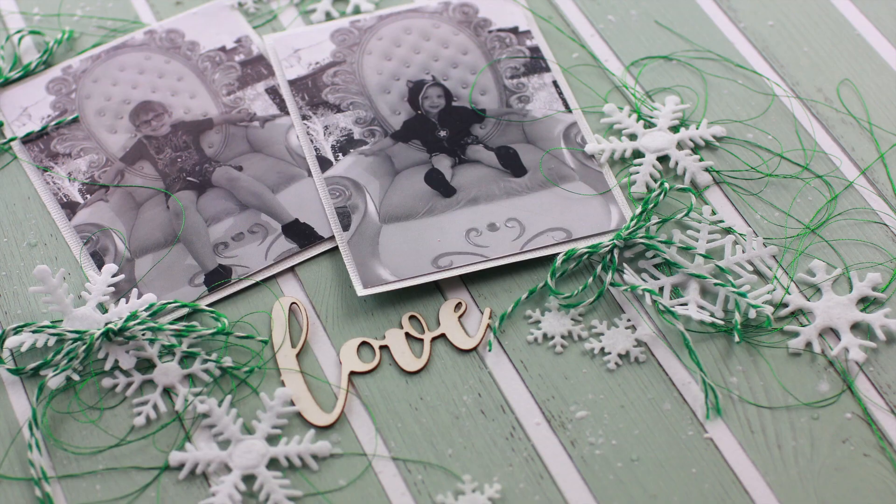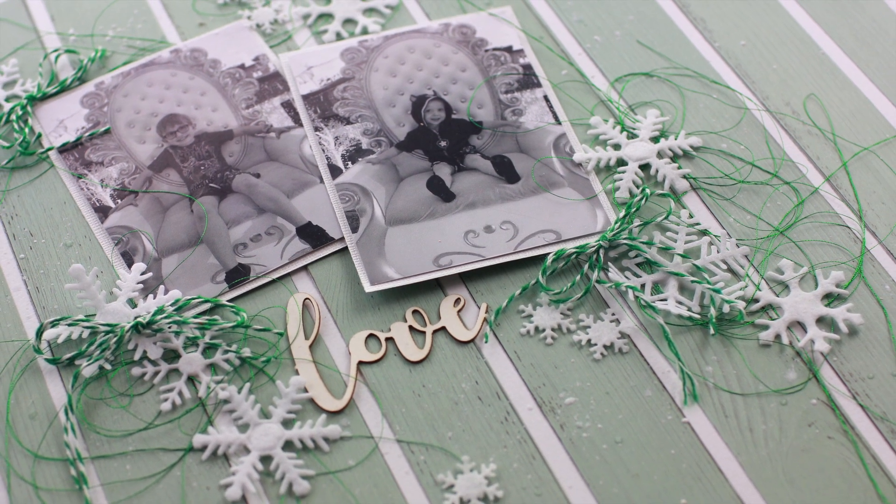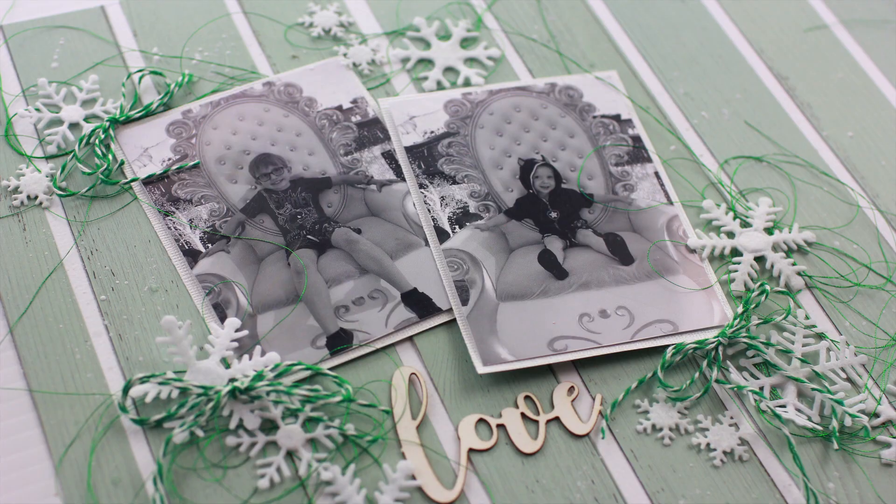Hi, it's Alyssia and I'm here to talk you through my Christmas layout that I made for the Uniquely Creative kit for the month of September.